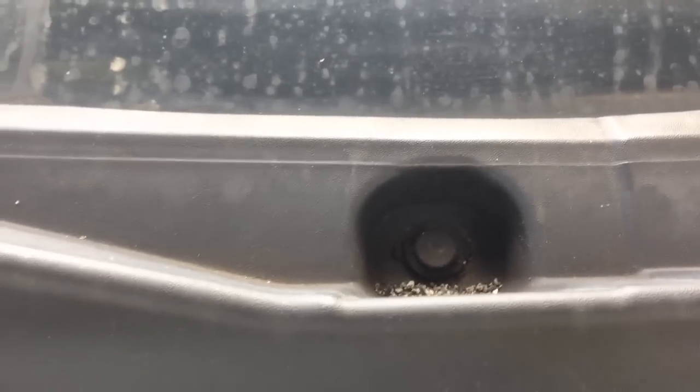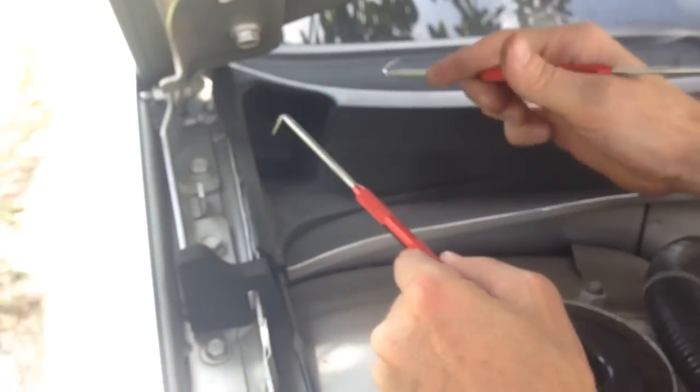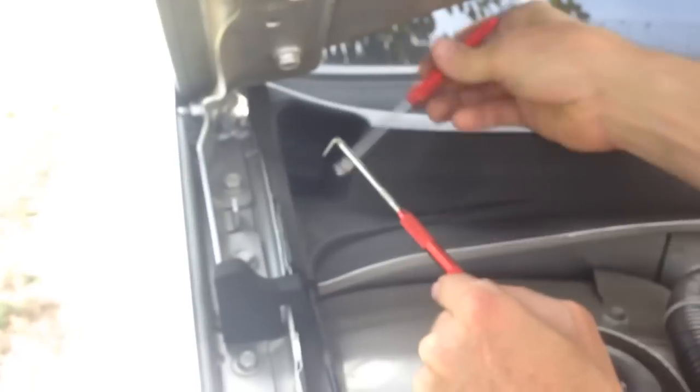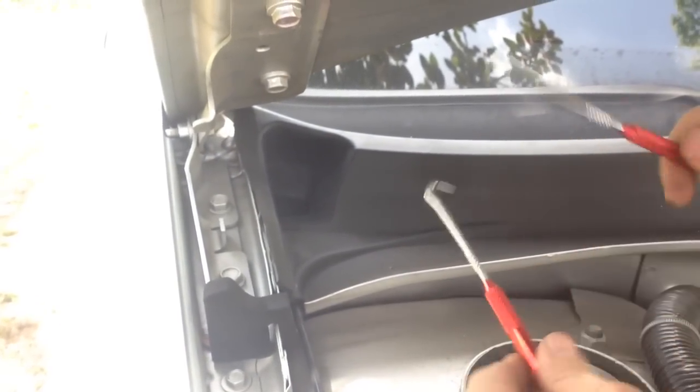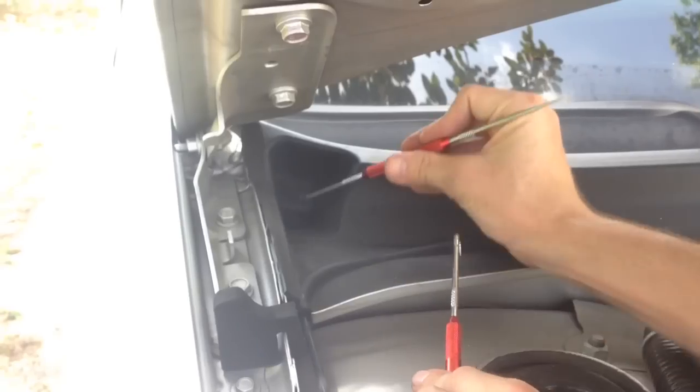And there are two clips. There's one of them, and the other one is right here. We've got to remove these clips. So I'm going to use my two little hooks here. There's a little slot here that you can get under — or try to get under.